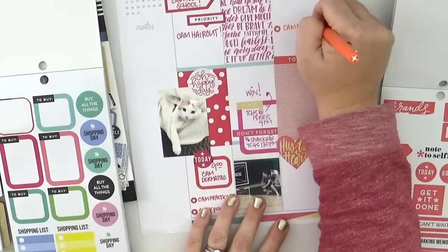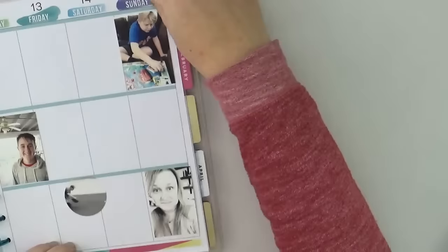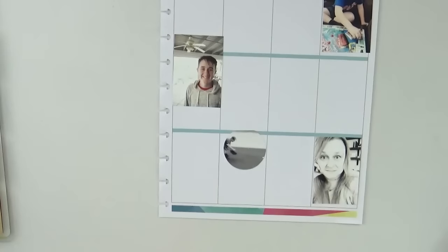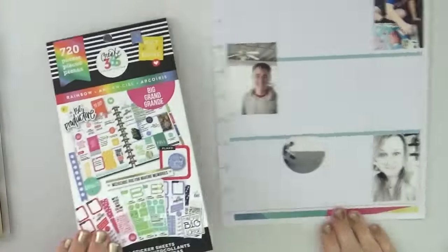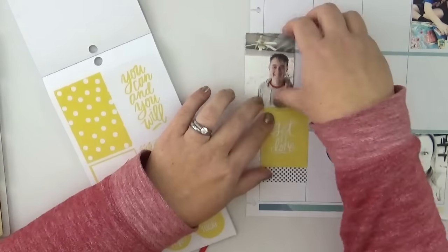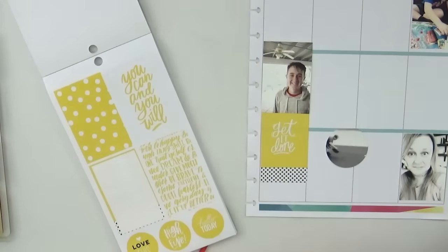I really enjoy keeping some white space — it's a design choice, and it gives my eye a place to rest. I don't prefer the cluttered look in my planner, so I definitely enjoy leaving a little bit of white space when possible. I'm working on the second half of the week, and I have removed the pages from the planner like I always do. It gives me the cleanest working surface so I don't have any problems with bumpiness or running into the discs.